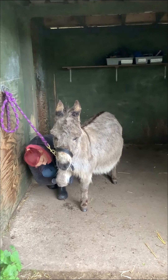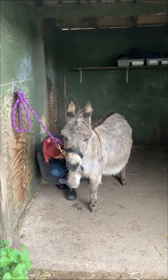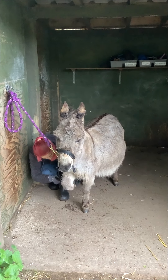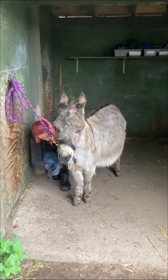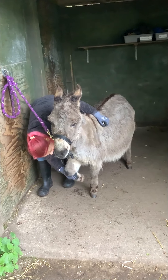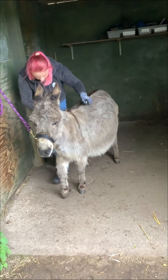I'm going to check her mammary area to make sure there are no breaks or issues. Everything seems to be okay. And when I'm done here, I'll just check her legs to make sure she's moving fine.